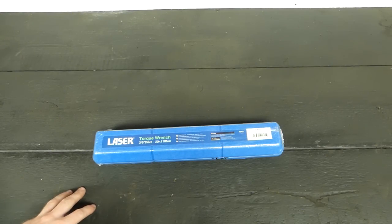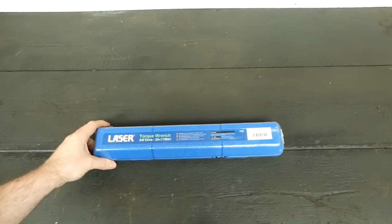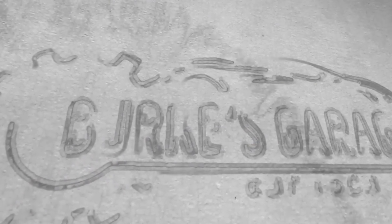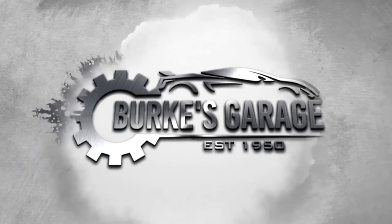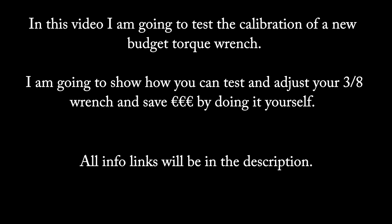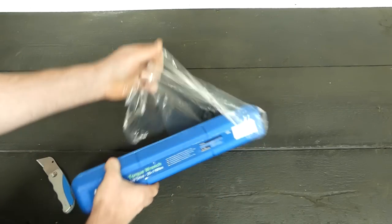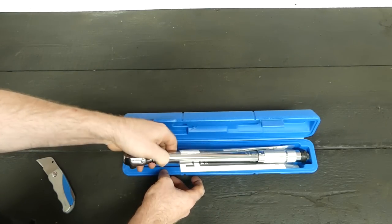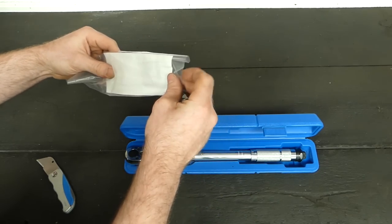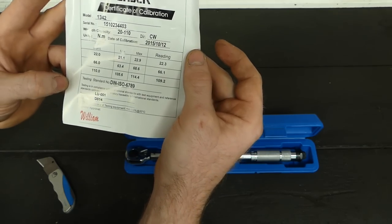Welcome to today's video. I'm going to be checking the calibration of a new torque wrench I just purchased. This is a budget range torque wrench — it's a Laser, 3/8 drive, and it goes from 20 Newton meters to 110. It comes with a little manual and a pre-calibration certificate, so let's see if that's accurate.